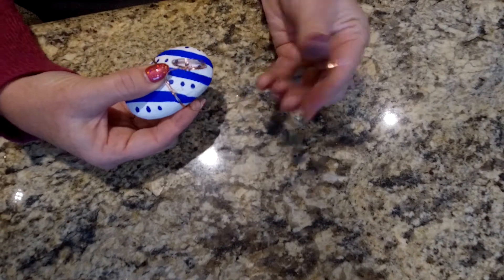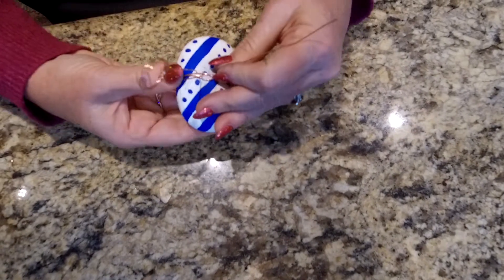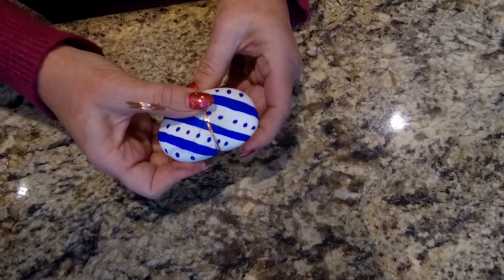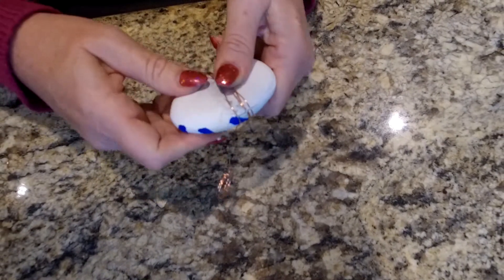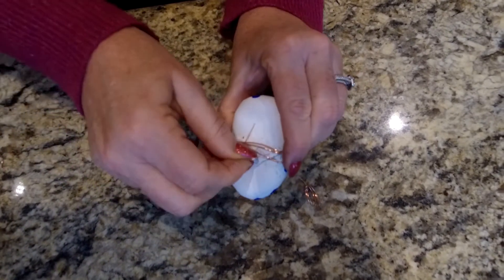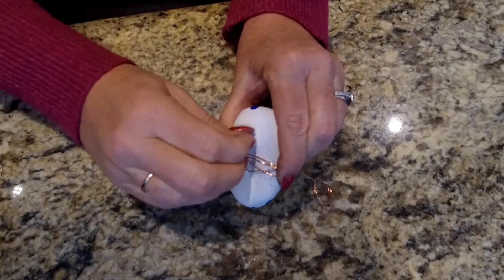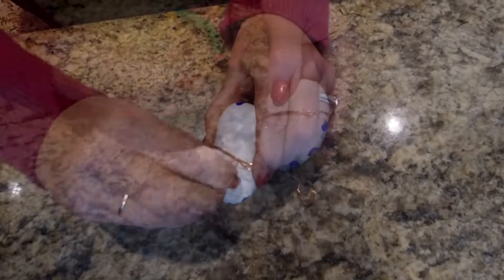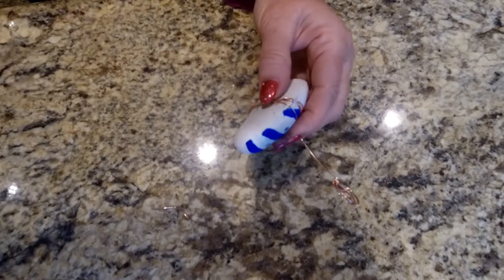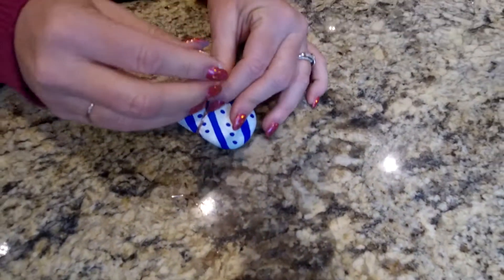Once you get to where you're almost done, you're going to come and wrap it around the stem and bring it back the other way just to give it some durability. Then we're going to flop it on over and just tie it off underneath — this is the hardest part. Once you've finished wrapping, you're just going to want to trim it and then bend the wire how you would like it.